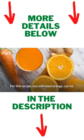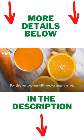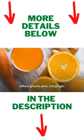Energizing Juice. For this recipe, you will need orange, carrot, collard greens, pear, and ginger.